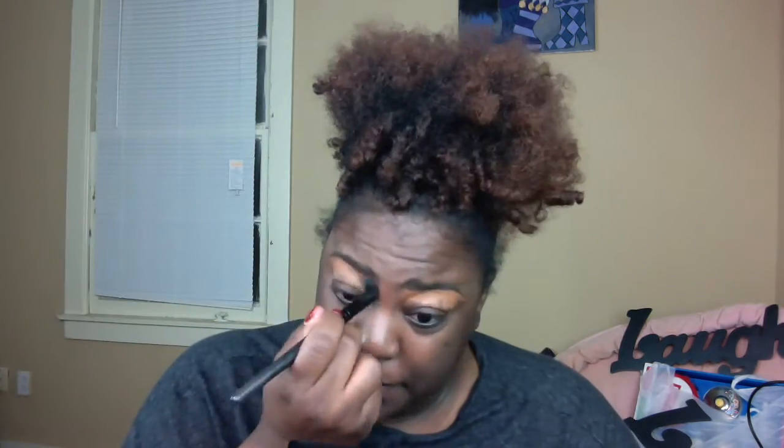Once I've got that down, I'm going to take a fluffy brush — the Flawless Concealer brush from ELF — and blend all of that out. And that is my eyebrows, you guys! Thank you all for watching; I will see you all in the next video, bye.